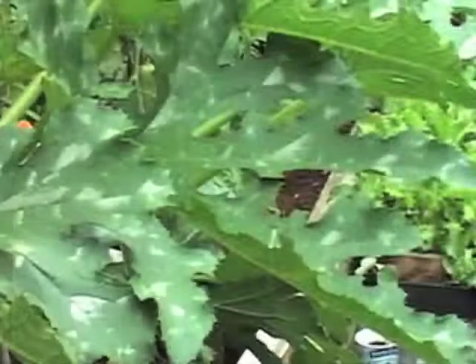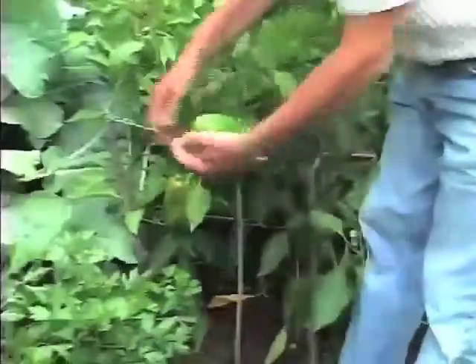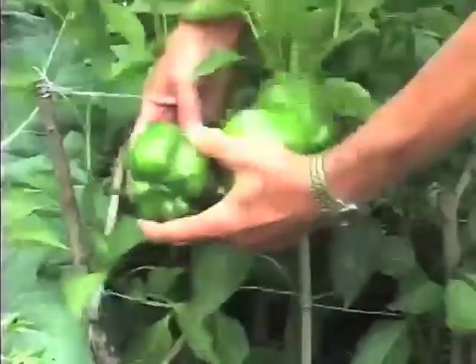For the average working person, how much time does it take to grow their own vegetables? Once the soil is amended, you only need maybe half an hour a day. Most of the time is spent weeding, and the reason you have so many weeds is because you neglected them the year before.